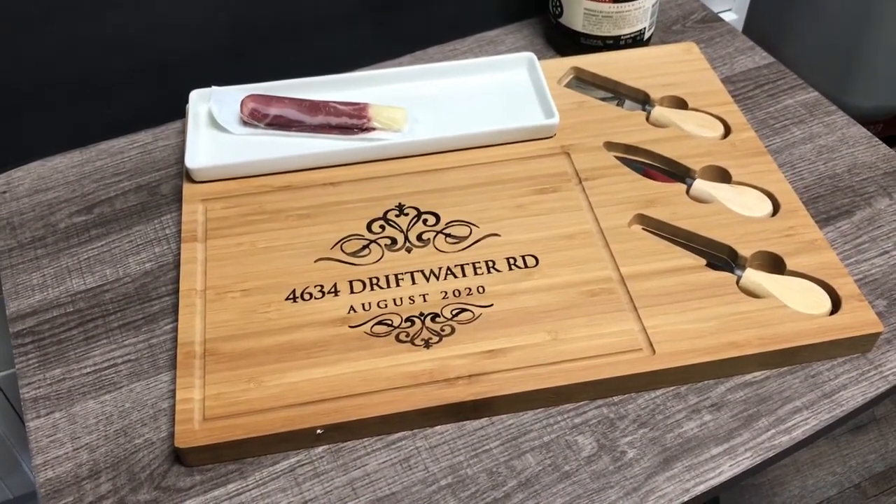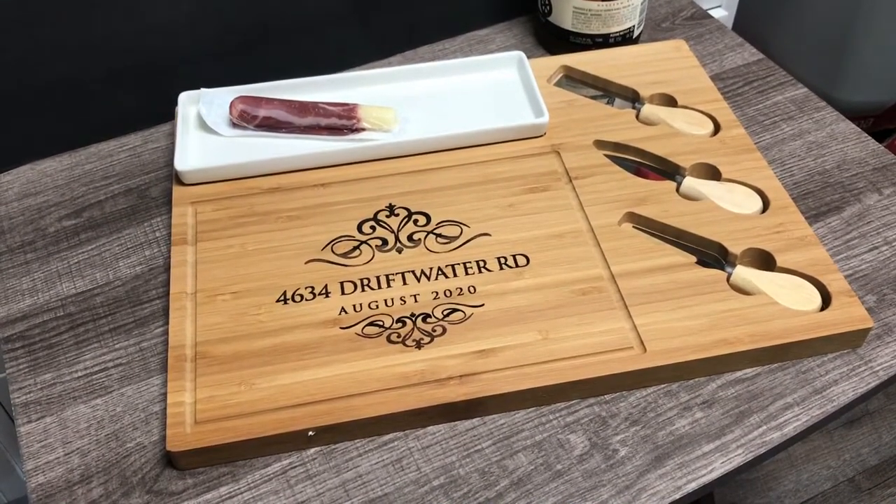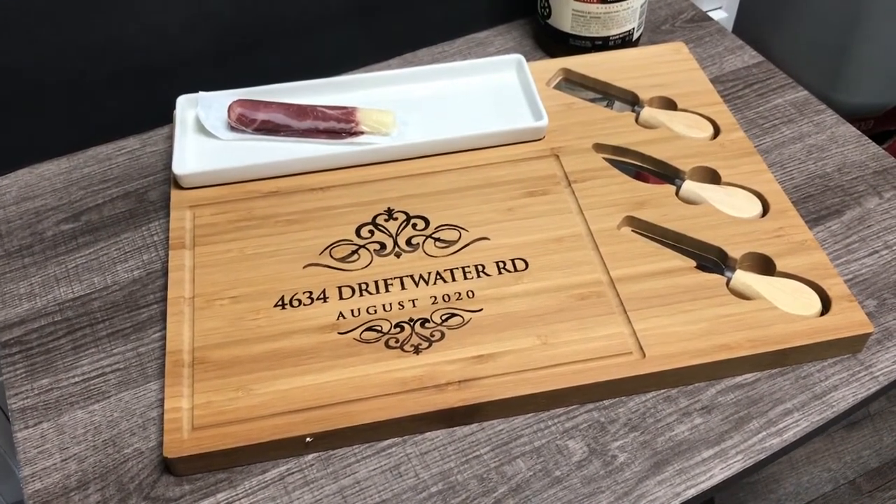Hey guys, welcome back. In this video we're going to laser engrave a cutting board, which makes for a great gift for someone that loves wine. Let's go ahead and get started.